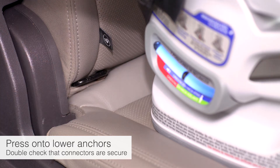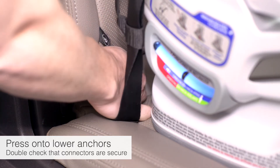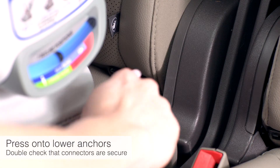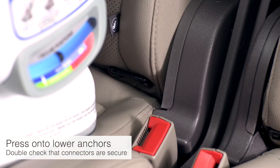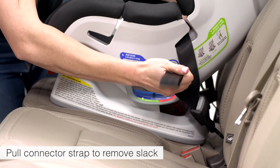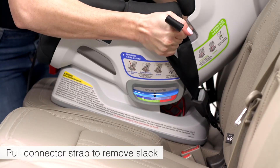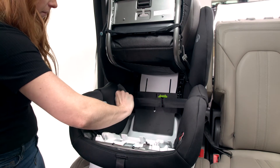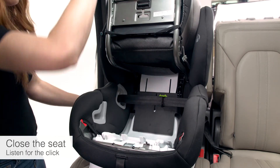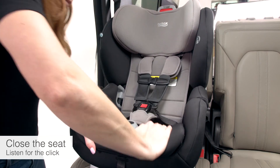Firmly press the lower connectors over their adjacent lower anchors. Be sure the connector strap is not twisted. Pull the end of the lower connector strap to remove slack. Close the seat and listen for a click to confirm it's secure.